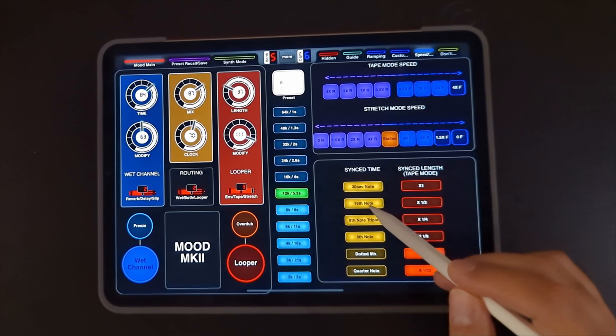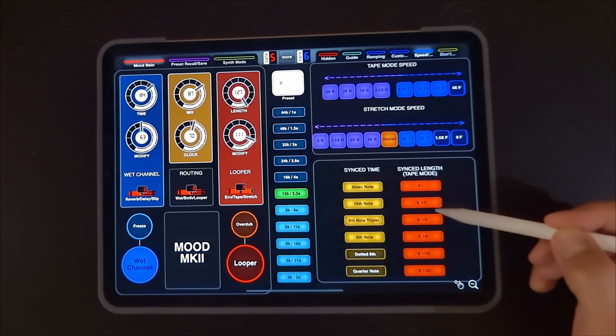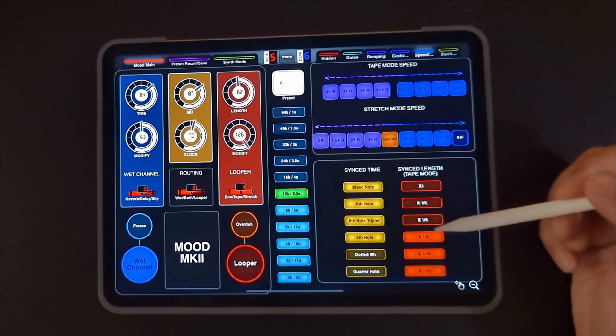And if you jump between things like 16th note, 8th note, you'll notice the dials change on that side. Same goes for sync length and all the other controls.